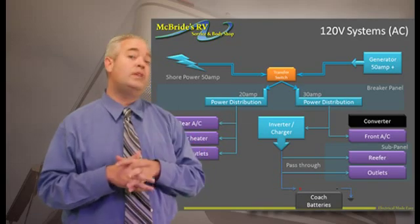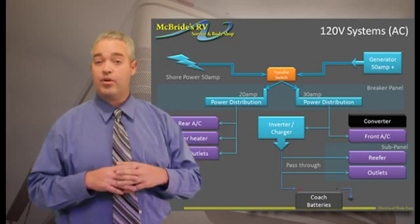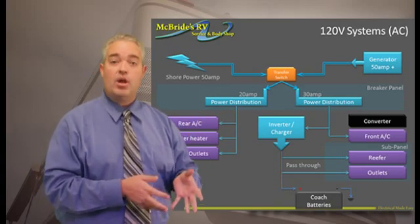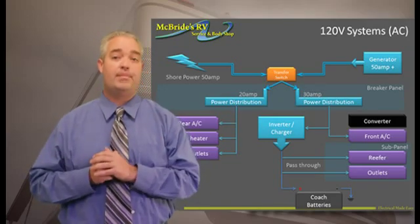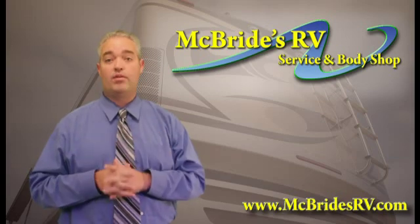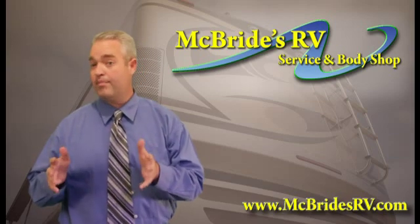Now, in the event that you do not have generator power or you do not have landline, the inverter can be turned on and it'll take the 12-volt power from your batteries, run it through to the sub-panel and only power the things in that sub-panel. That's a key thing to remember because many of the inverters installed these days are only going to do that sub-panel.